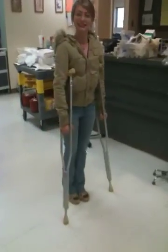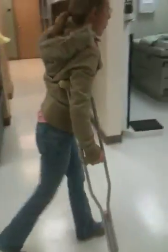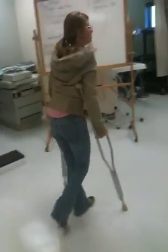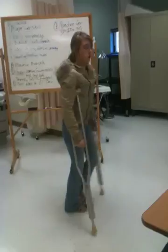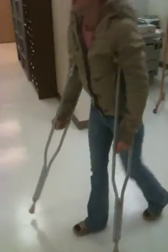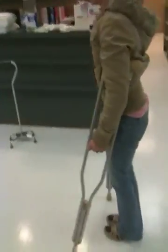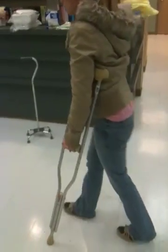Now do a two-point. Skiing. That's it. I'm not real sure what the injury purpose is. Okay, do a four-point. Four. I have to think about it. You're actually doing a two-point, because you're swinging your foot and your crutch at the same time.